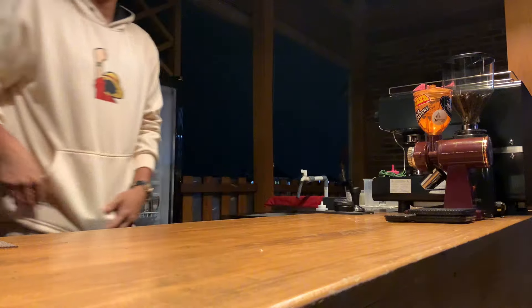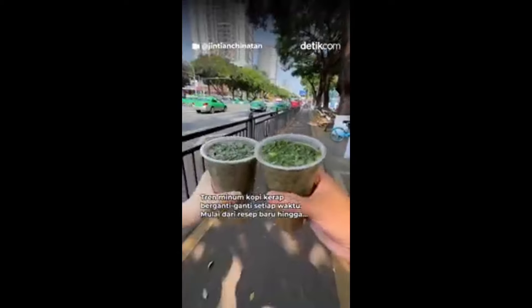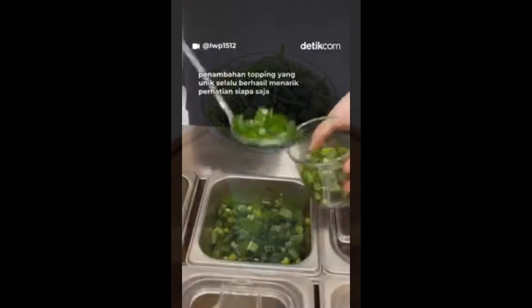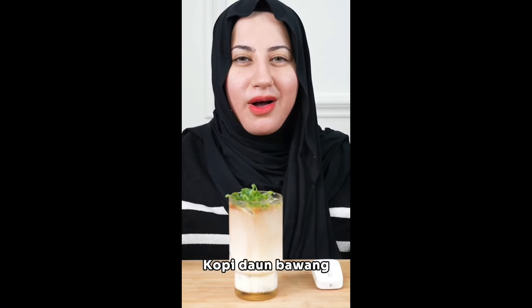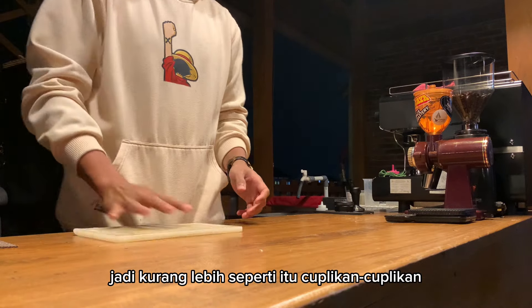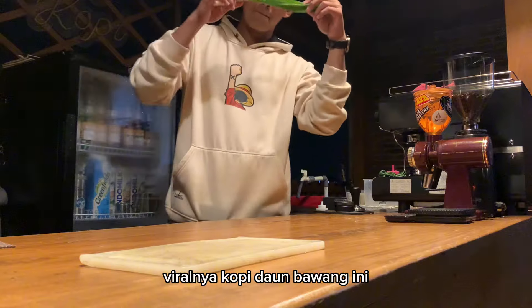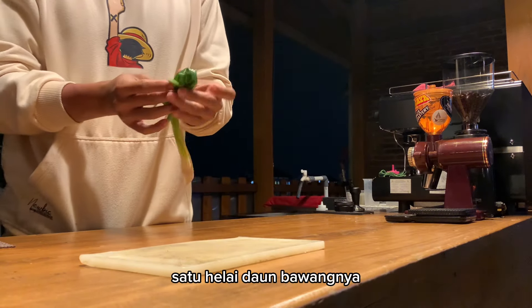Kita tonton dulu cuplikan berikut ini. Let's go. Oke teman-teman, kurang lebih seperti itu cuplikan-cuplikan viralnya kopi daun bawang ini.